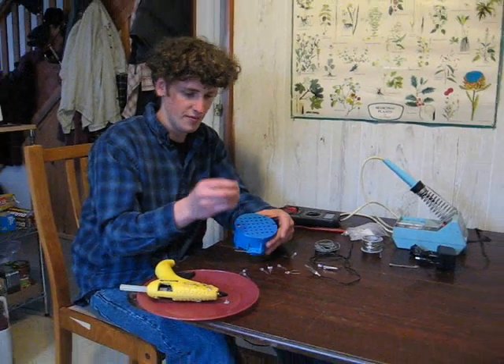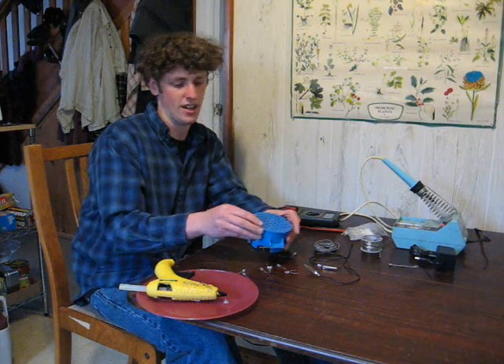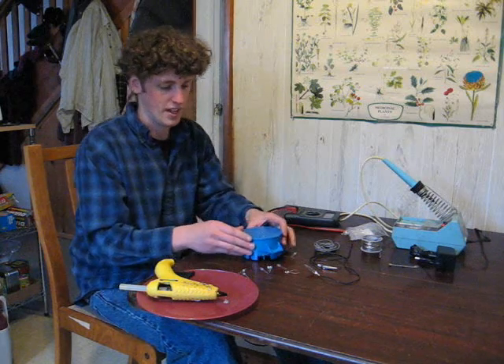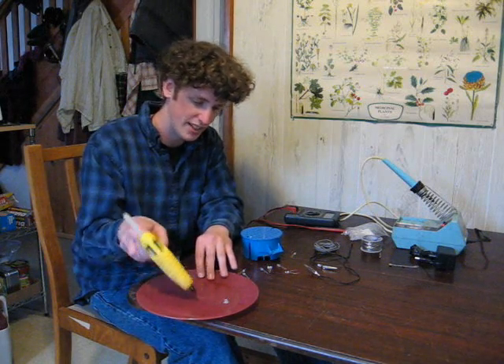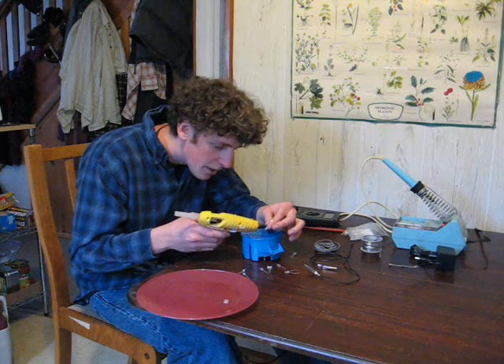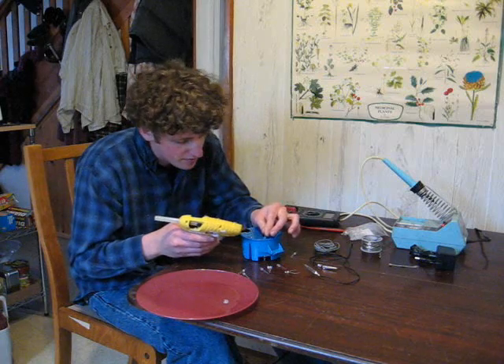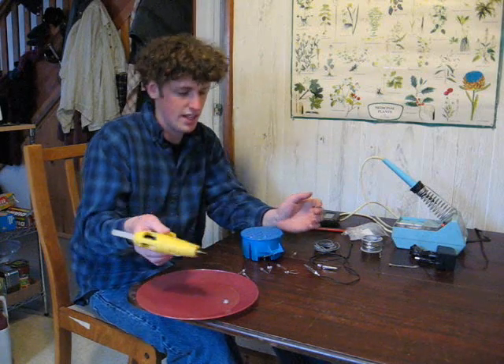The longer lead being the positive is going to be facing out on the first row. We'll just put a little glue on that and hold it in there nicely. You don't want to go overkill — it doesn't take much, and it dries right away.